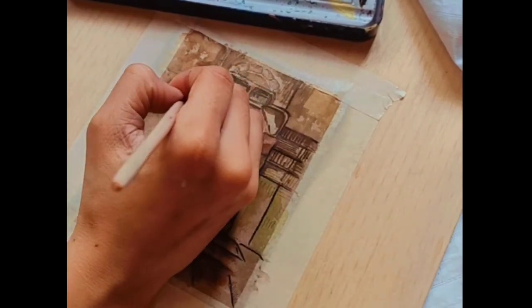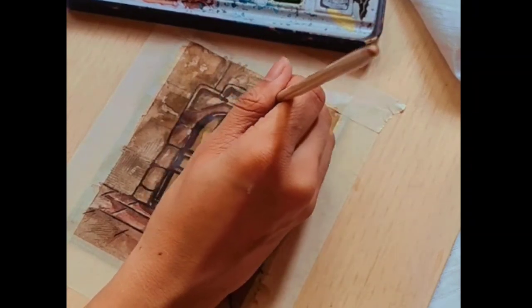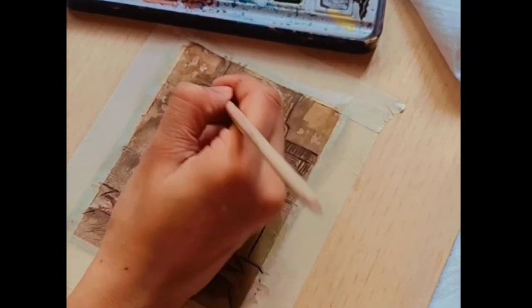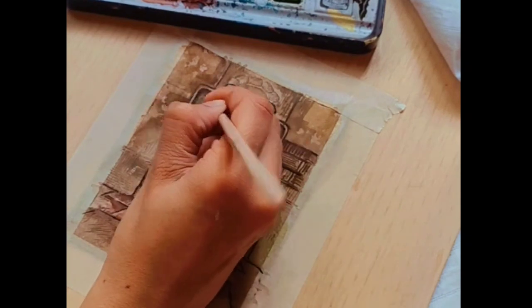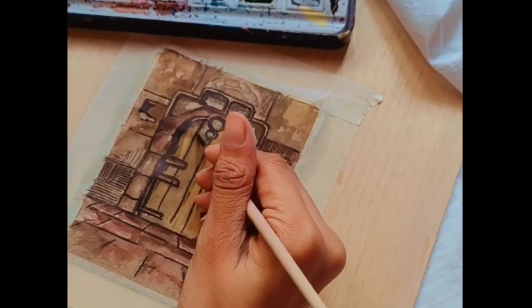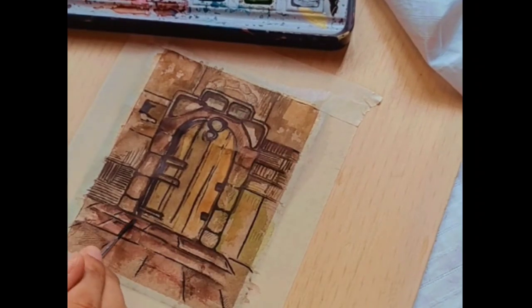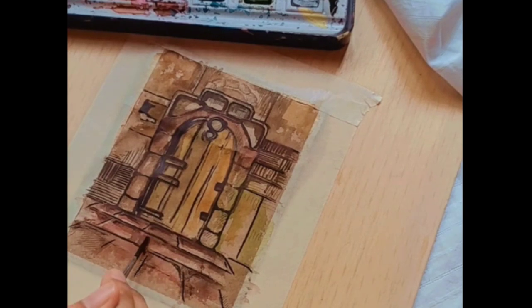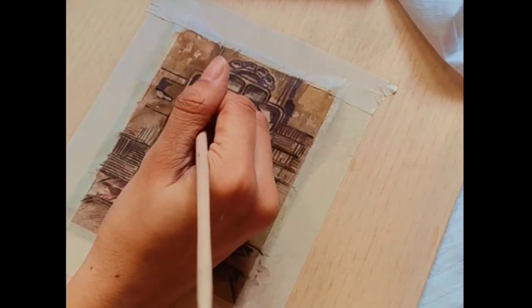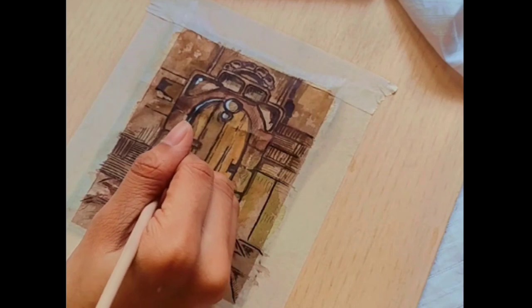And look, here it is. This black is completing our painting bit by bit and our painting is looking more complete now. Here I am adding some highlights using white acrylic paint.